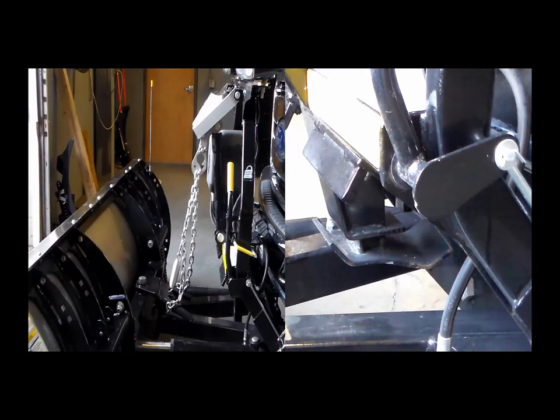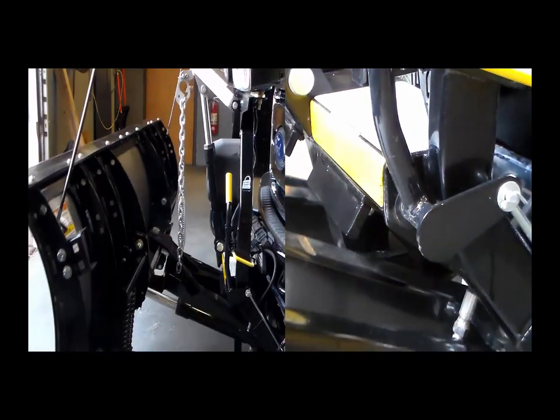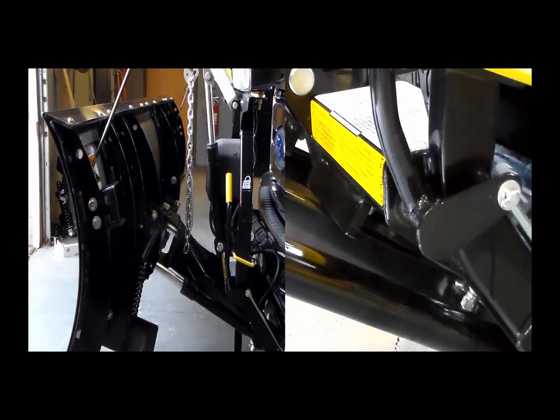Adjust the length of the lift chain so that the A-frame or T-frame contacts the lower portion of the headgear or the stacking stops when the lift ram is fully extended.